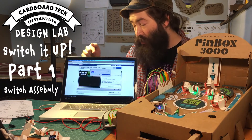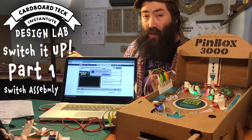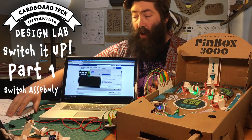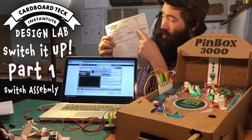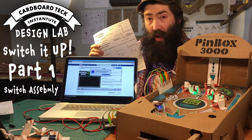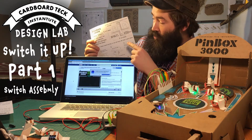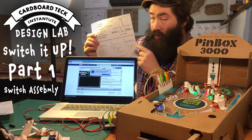I've also been using Scratch, which is a free program. There's a link on our resources page at pinbox3000.com and you can also find some of these paper patterns. You just print these out, copy this onto a cereal box, cut it out, fold it up, add some copper tape, put it in your game and you're flipping out. I'm going to show you how this works and how to apply the copper tape so you can make switches of your own using this template.